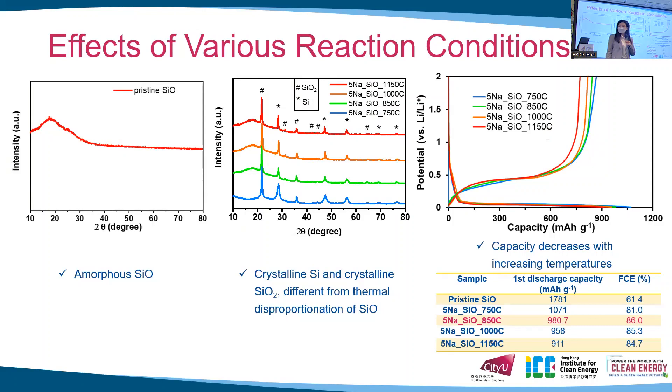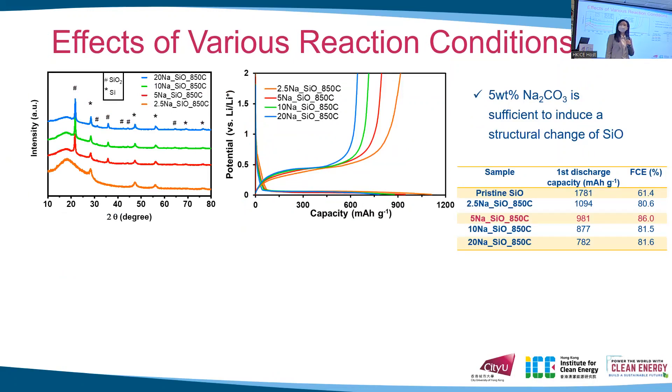The sample annealed under 850 degrees shows the highest first coulombic efficiency. We then evaluated the effects of different sodium carbonate amounts. When we anneal the samples under 850 degrees with 2.5% sodium carbonate, crystalline silicon forms. As we increase the sodium carbonate amount to above 5%, the peak attributed to crystalline silicon dioxide emerges. In the first cycle profiles, capacity decreases with increasing sodium carbonate amount, but the sample with 5% sodium carbonate gives the highest first coulombic efficiency.